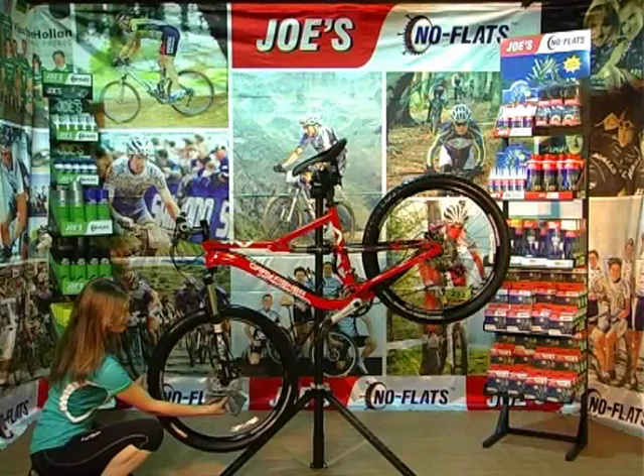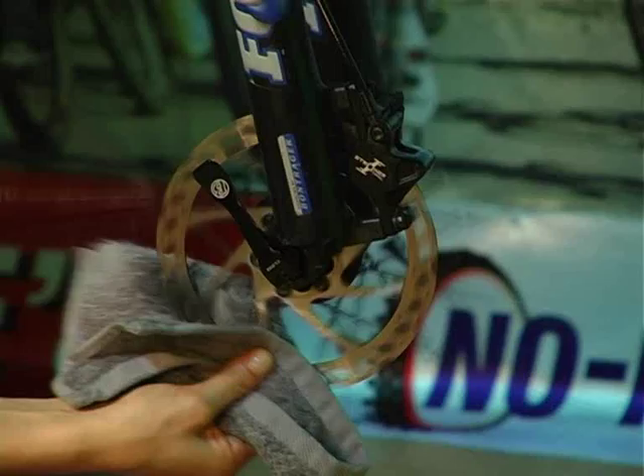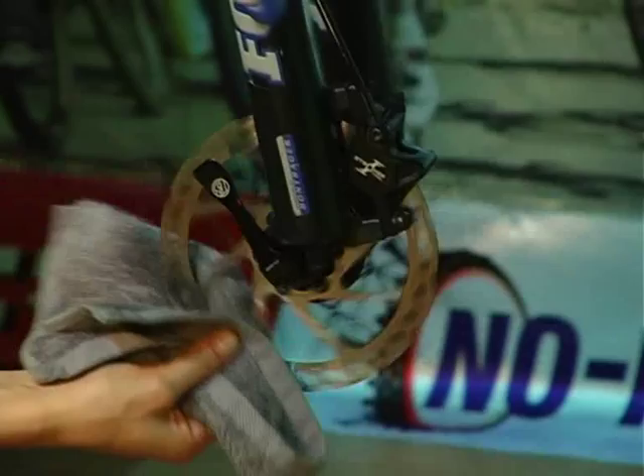Joe's Bicycle Disc Brake Cleaner rehydrates lifeless brake pads and prolongs the brake pads' life.